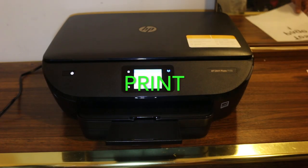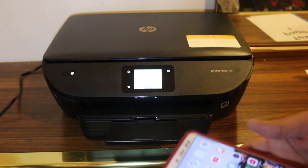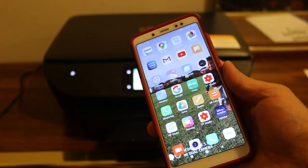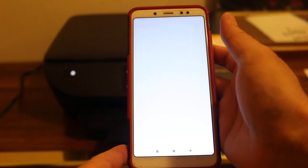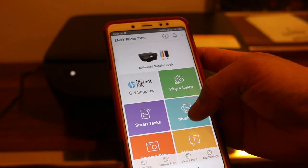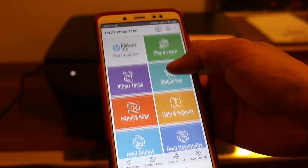Now I am going to show you how to do a print. To do a print, you need another device like an Android phone, computer, or iPhone. Now open the HP Smart app. You will see the printer is listed there. And if you don't know how to add it, you can see my other videos regarding that.